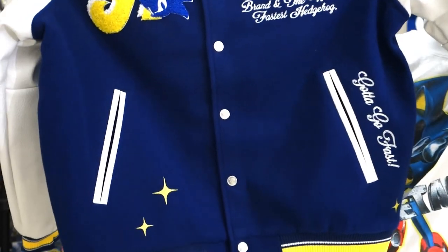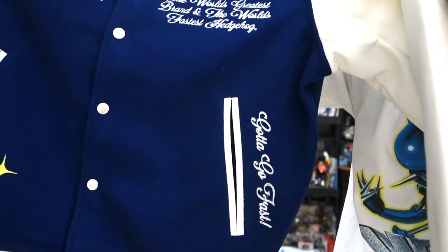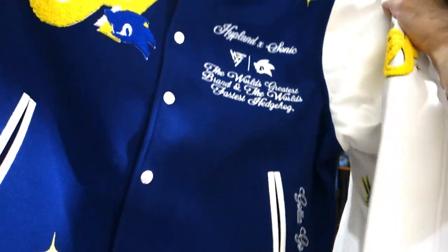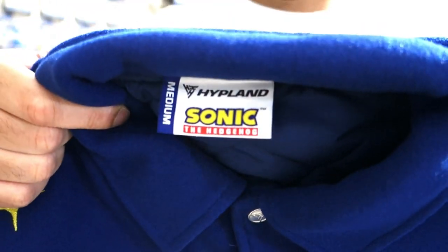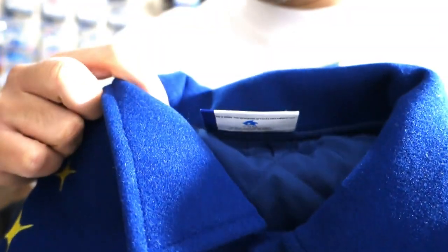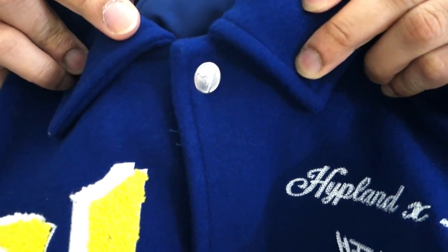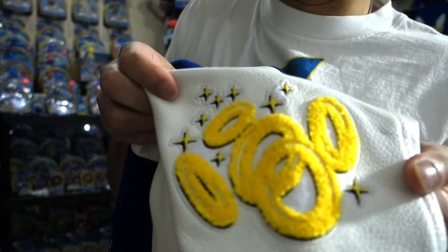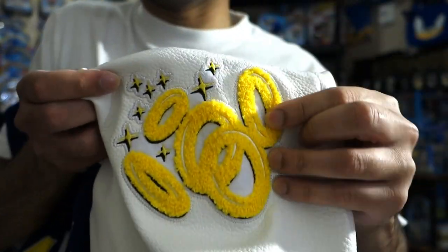It says right there, 'the world's greatest brand and the world's fastest hedgehog.' And if we look a little bit further, we've got leather-lined pockets. It says 'Got to go fast' right there, stitched of course. And then we've got the Highplan logo and the Sonic logo. This is a medium, so let's see how good that fits here soon. We've got metal buttons here with the Highplan logo on them.